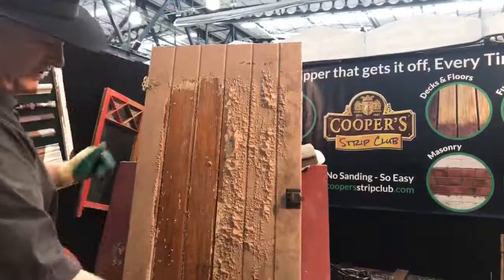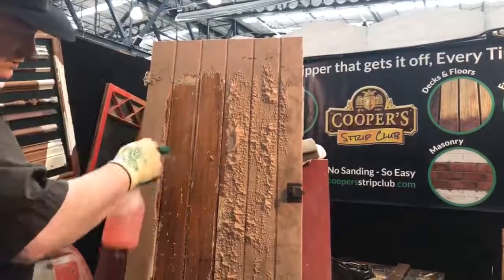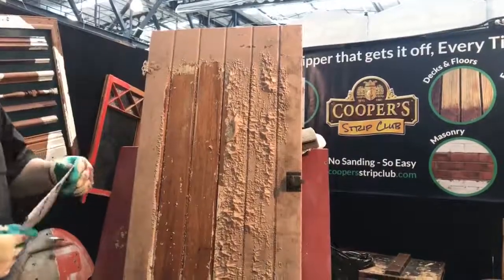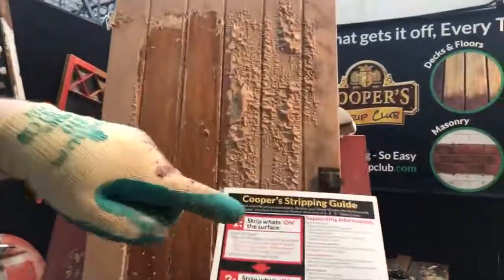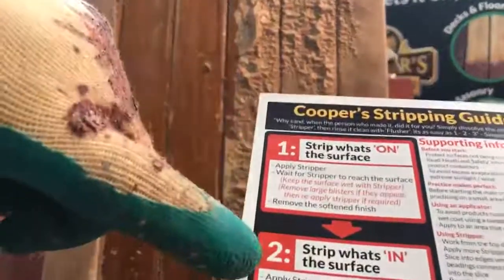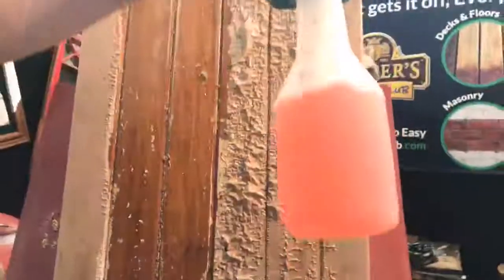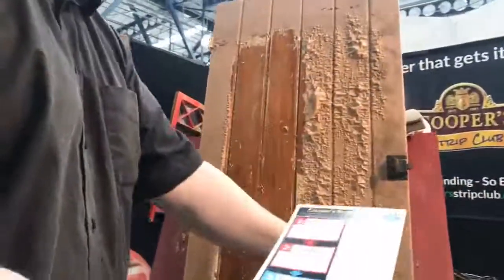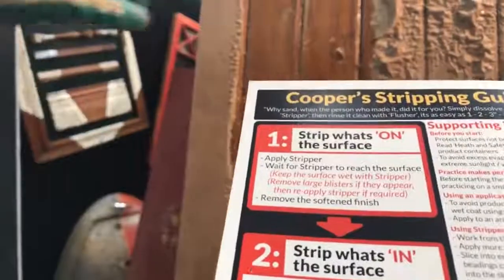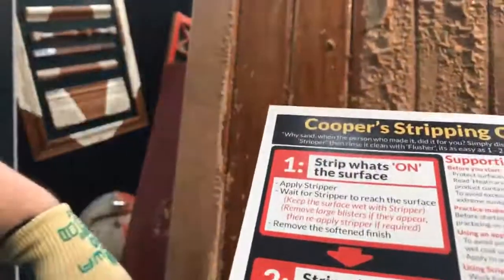Now I'm just going to move on to Part 2 of the guide — I'll show you the guide, we've got it stashed back here. So far we've done Part 1, which is stripping what's on the surface — you'll notice that's coloured red, as is Part 2, and that's to go with the red liquid. So we've taken off what's on the surface, now we're going to get into the grain itself. We have this claim of no sanding, and that's because the person that made this door actually sanded it for you — the sandpaper marks are still all there, and we're just going to reuse them.